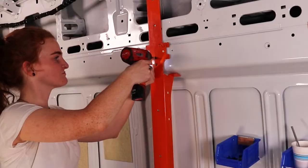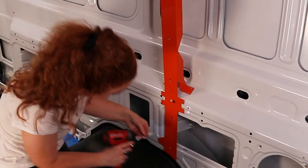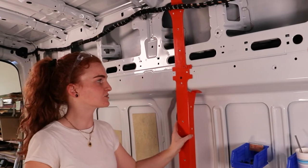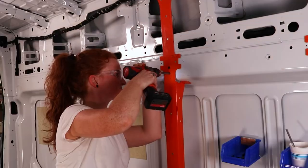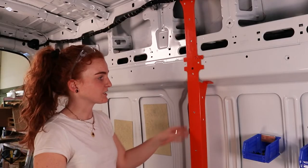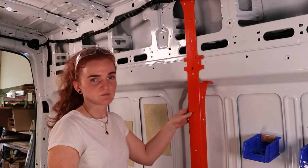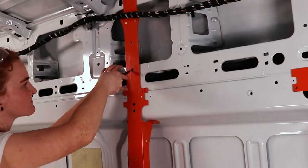Now that the set screws and indexing points are holding this piece sturdy in place, we can pre-drill all of our rib nut holes — there's one here, one here, one here, and then one all the way at the bottom. I'm going to drill those out and then take the set screws out and remove the piece entirely to get rid of any metal shavings that fell behind there, rust prevent, all that good stuff, and then put the piece back in before we set our rib nuts. I've drilled out all my 25/64ths holes.